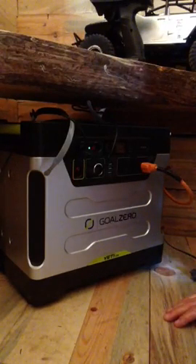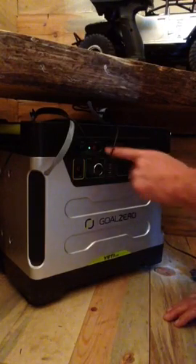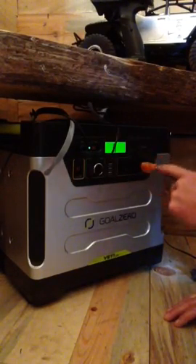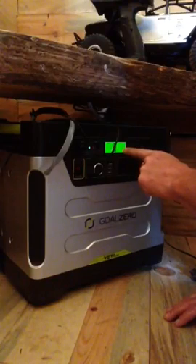Simple instructions for using the Gold Zero. This is how it should appear when you arrive at the cabin. You'll see a green light on here that just indicates it's getting some light from the sun. If you hit the display button you'll actually be able to read the display — it says right now it's getting 20 watts from the sun and it's not giving any out.